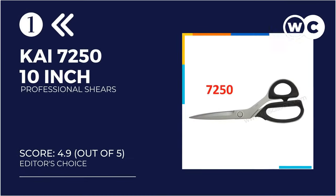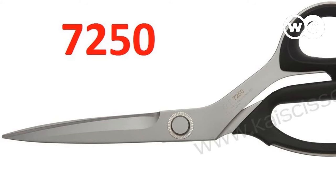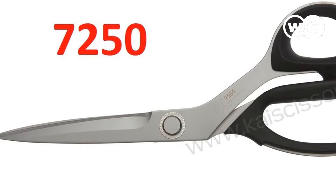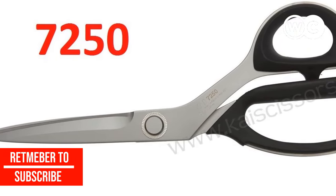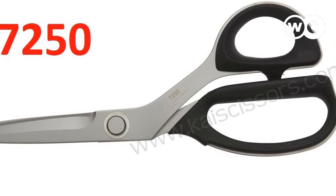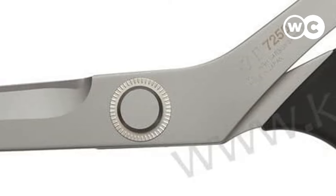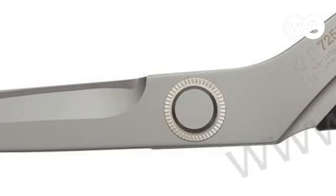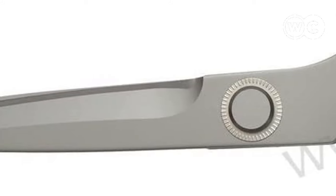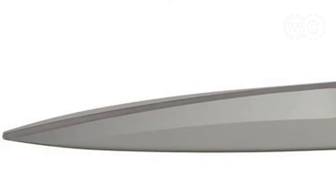At number 1, we have the Kai 7250 10-inch Professional Shears. At the very top of our list, these are easily the best professional sewing scissors money can buy right now. These scissors work like a dream, with a satisfying cutting action and immensely strong blades that can slice through any fabric or material you happen to be working with. One of the strongest pairs of sewing scissors on the market, these Kai professional shears really do live up to their name, offering professional grade quality. They wouldn't look out of place in the hands of an expert dressmaker, but are perfect for home use too, offering a comfortable grip and amazing results with every single snip.